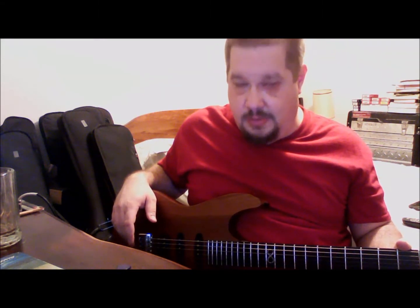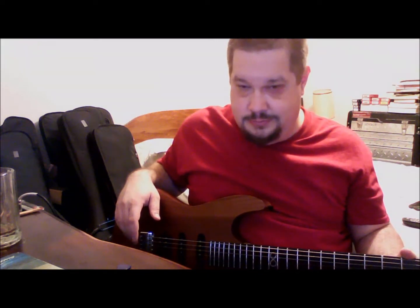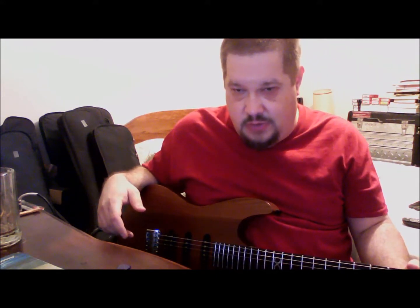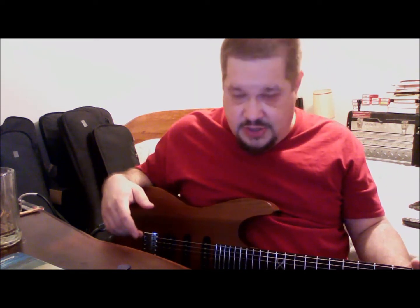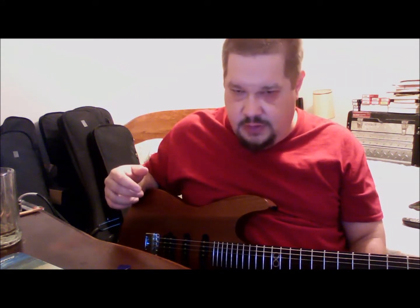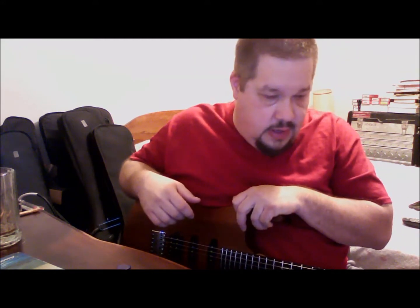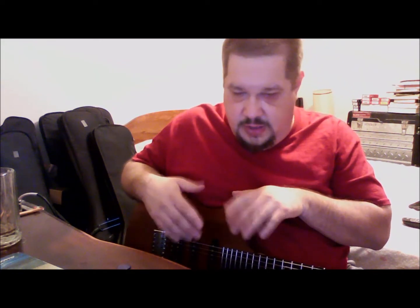I'm not an artist for any company. Nobody sends me products — at least at the moment. It'd be nice if they did, but I don't have a big channel, I don't have a huge following, so nobody's paying attention to me at the moment. I just happen to like Chapman guitars. I like my ML1 an awful lot — I play it live, I use it, I play it a lot. I just don't use it in the videos as much because of the fret markers.